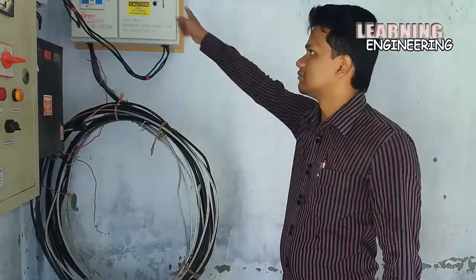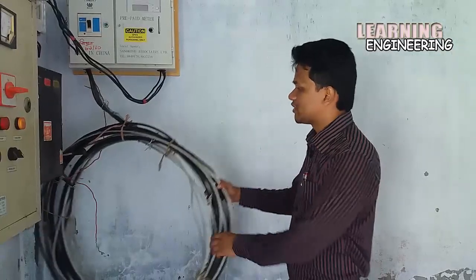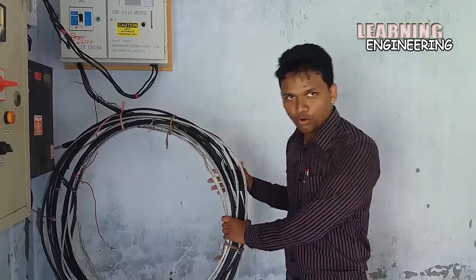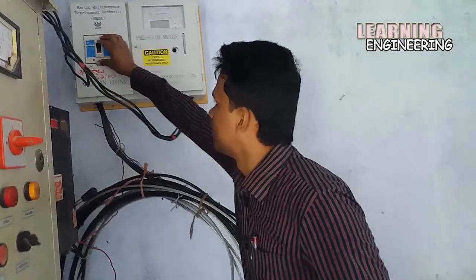This is the induction motor starter component. This is the controlling on-off system.